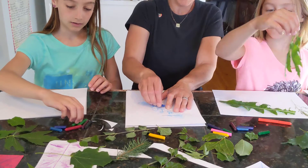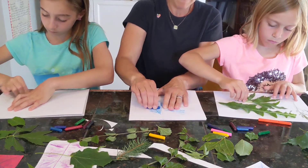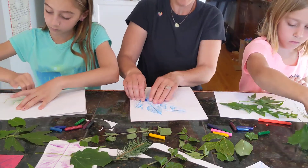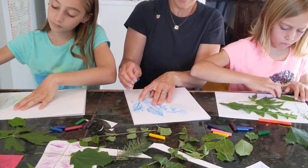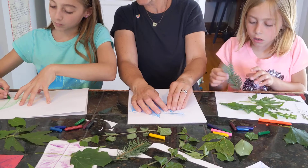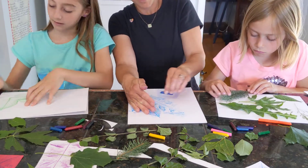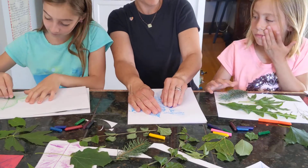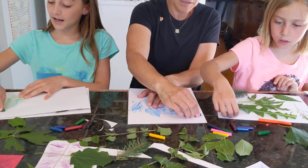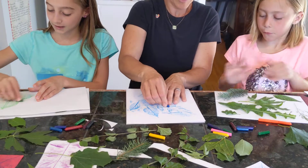You need to push down kind of hard to get the images to show up. And you can see how my leaves are really showing up. Sometimes if you want there to be a longer stem or something, you can just draw it in there. Zoe, would you like me to help you hold your paper in place when you do yours? Or something else that's kind of fun sometimes is to move it a little bit and then you get sort of a double print.